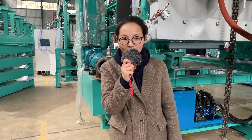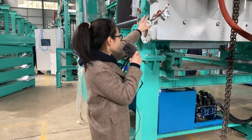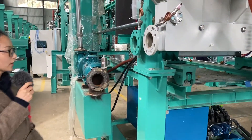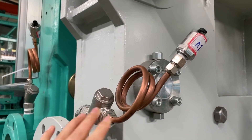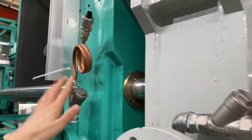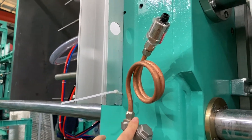Hey guys, in this video I will show you the pressure sensor. This is the movable pressure sensor and this is the fixed mode pressure sensor.